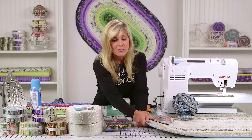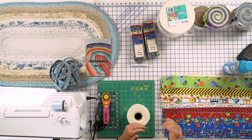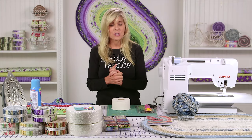These rugs are firm — you can walk on them, you can throw them in the washing machine and dryer, and they will last and last and last. So this is so much fun.